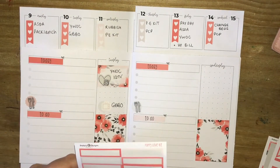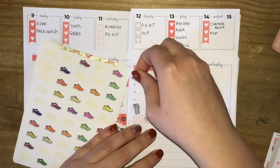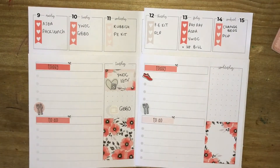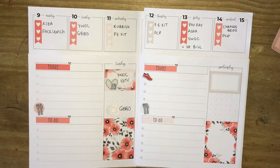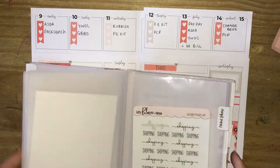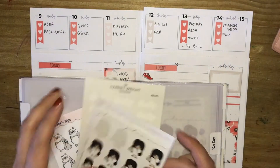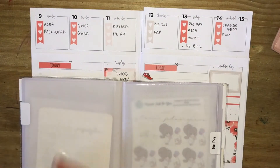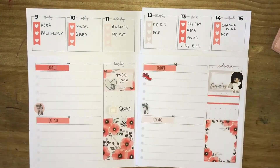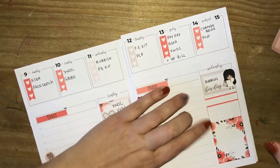Moving on to Wednesday. I need to mark Harriet's PE kit day, so I'm using a Managing Miss Chief Co. red trainer sticker for that — unfortunately that shop is no longer available, but there are loads of trainer stickers out there. Then laying down a half box to mark Bin Day, pulling in the Glam Planner girl characters and a Harriet Wright Designs Bin Day script sticker in silver foil. And that is all that's happening on Wednesday.